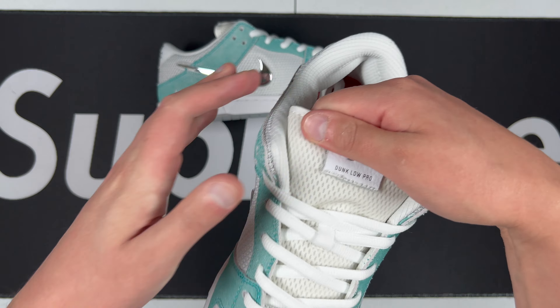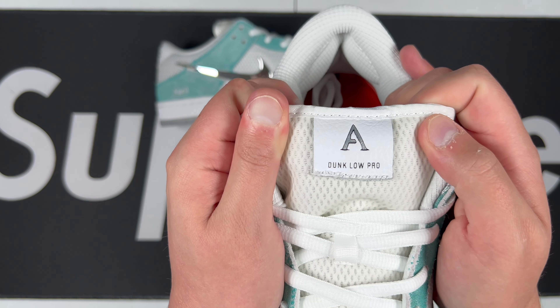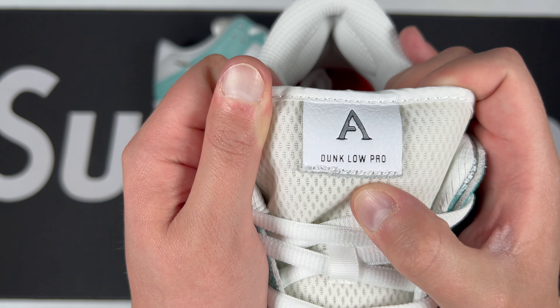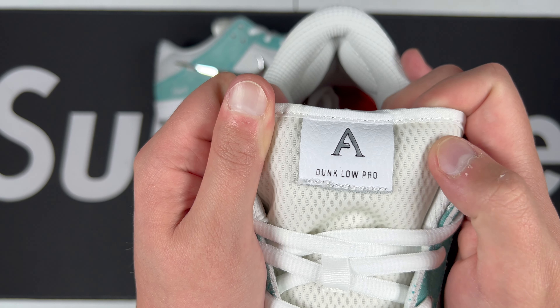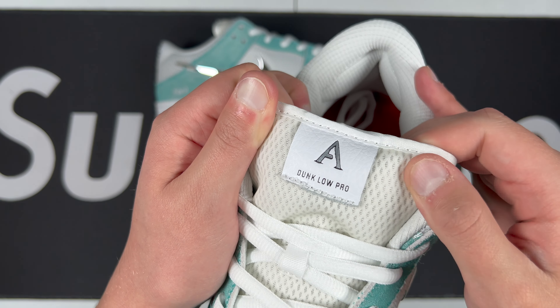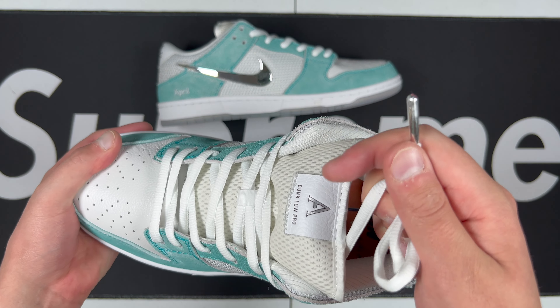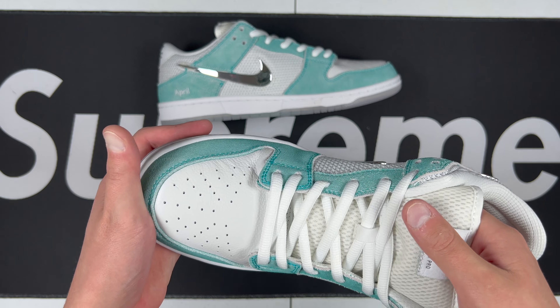Let's take a look at the tongue — you've got the April Skateboards lettering right there, the 'A' with the Dunk Low Pro, looking pretty good. Stitching is a little bit fraying right there, not that big of a deal. There's mesh material on the tongue, soft, with white stitching right there.